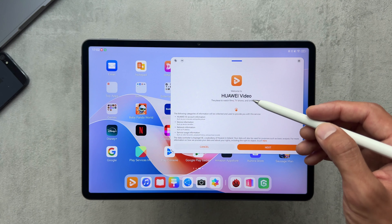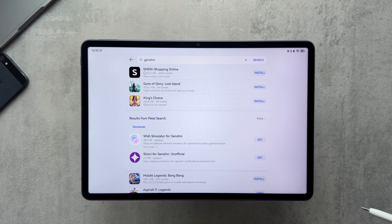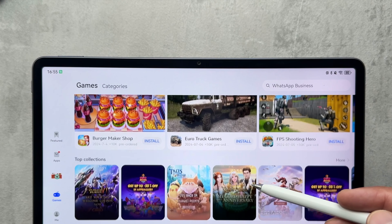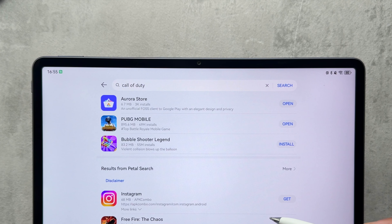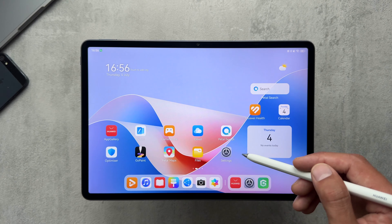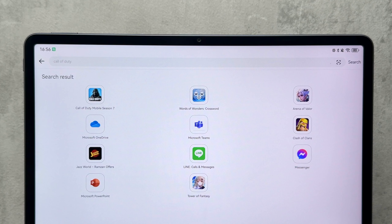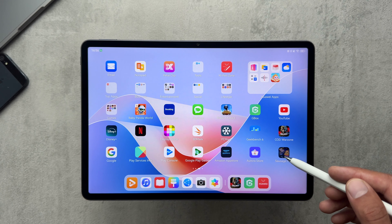This is where the experience starts falling apart. With no access to the Google Play Store, a lot of apps are not directly available. The App Gallery is where you'd be getting your apps, but most of what I searched for — like Call of Duty — simply wasn't there. You can download GBox to get additional apps, but even there I wasn't able to download COD Warzone. I did manage to download an older version via APK, but the game kept getting stuck on the loading screen no matter how many times I rebooted the tablet.